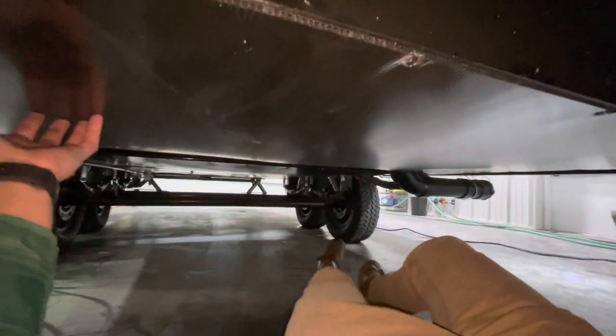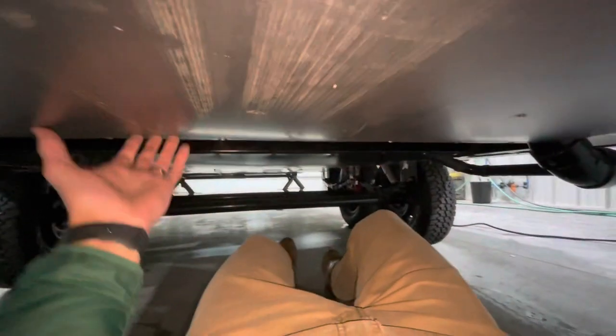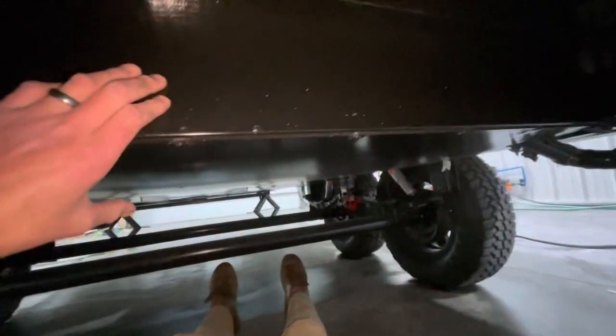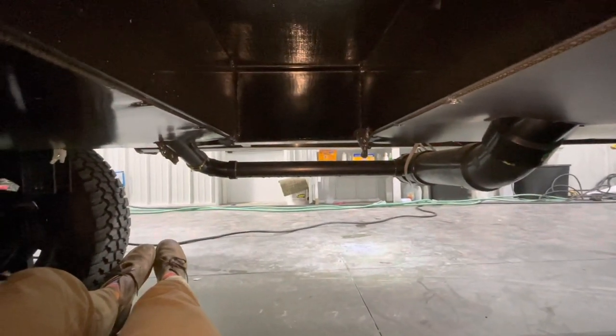Here we have our first holding tank. I want you to really take notice of how smooth and strong this is. When you look at a lot of these underbellies, all you're going to see is droopy, wrinkly underbelly material. These tanks are individually enclosed and individually heated with what they call the foxhole, keeping these holding tanks from freezing. Also very notable — you don't see any dump valves outside of the enclosed underbelly. All of the dump valves are inside our heated holding tank area.